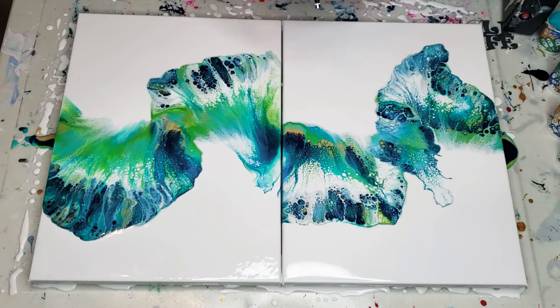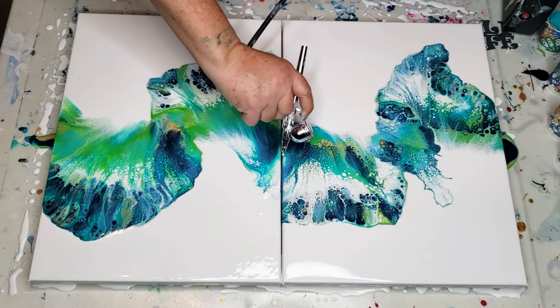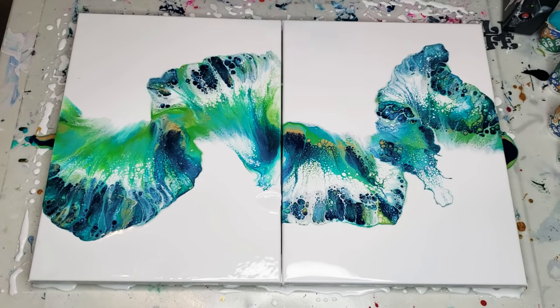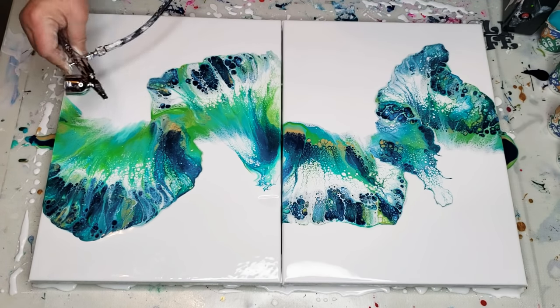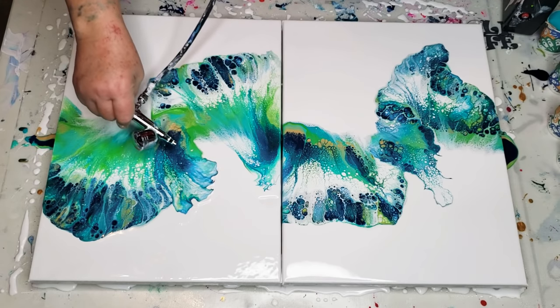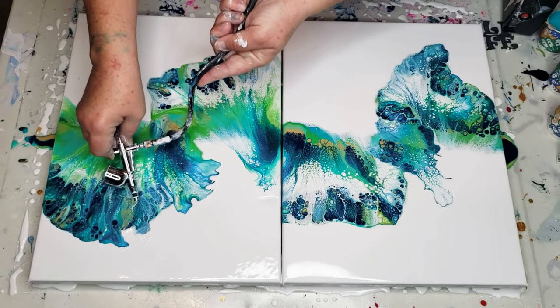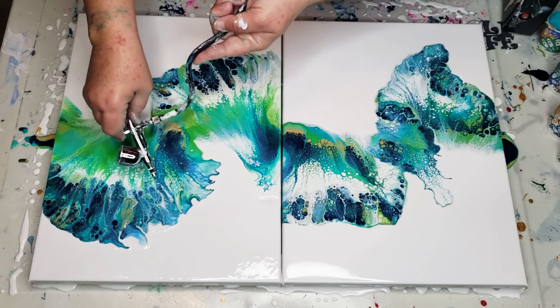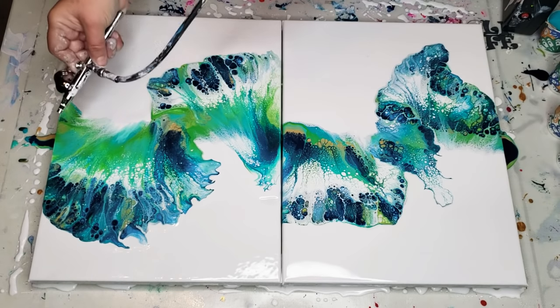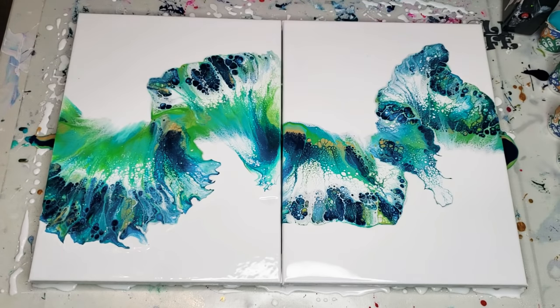I do not hold the airbrush the way you're supposed to — I like it like this, it's more comfortable for me. I've got this one little area here that I've got to get off of there. The problem is it's not matching up over here at all, so I'm going to have to work on that just a little bit.